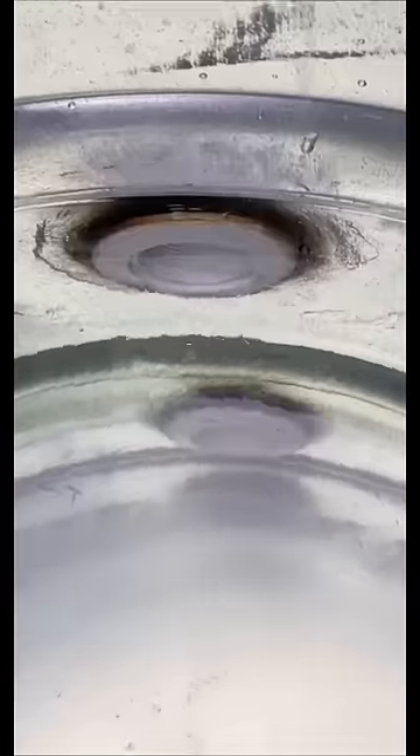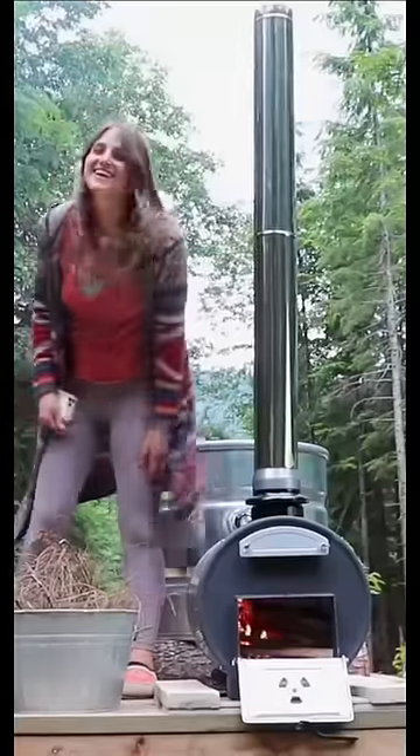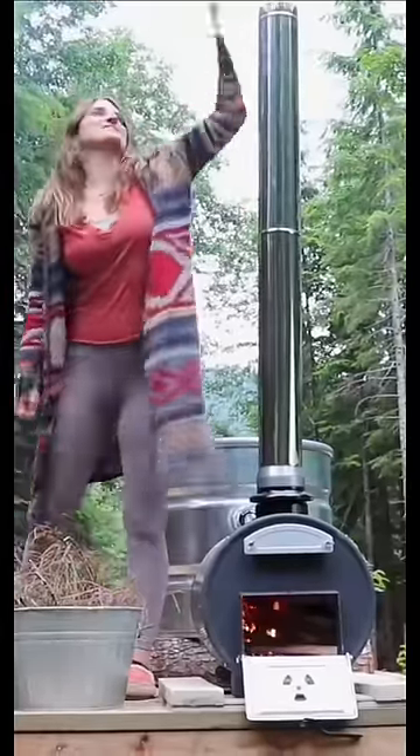In part one we put the tub together. You can see here that the hot water pushes out of the top pipe. The smoke coming out of the flue pipe is nice because it keeps the mosquitoes away.